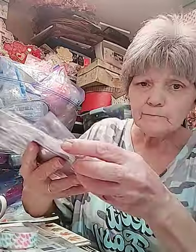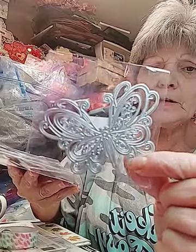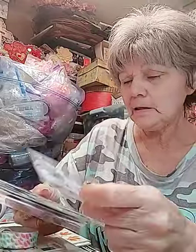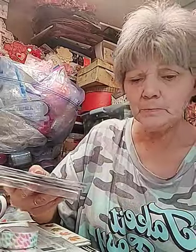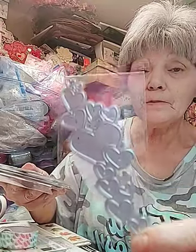I got my dies in finally from Wish. I got this butterfly die - love that. The hot air balloon - love that one. These are pretty good size dies too, I can see them real good and no little pieces. Love that. Hearts.